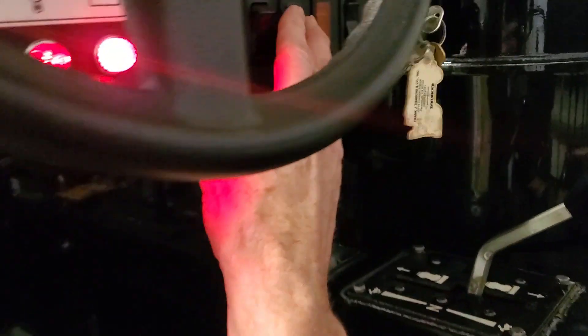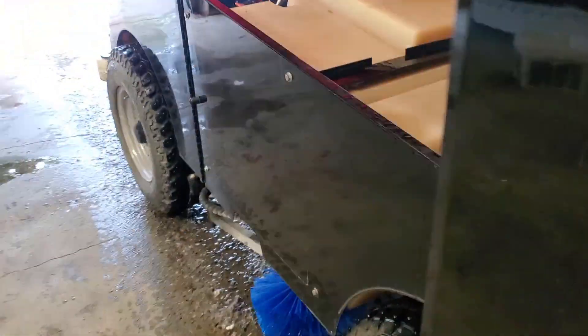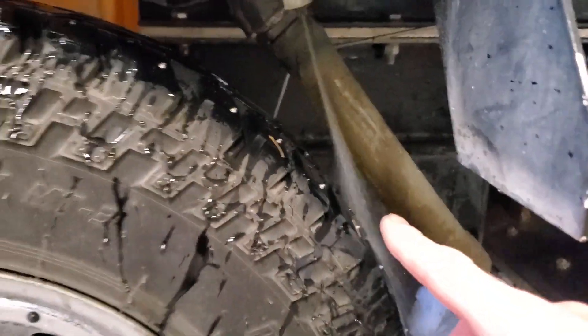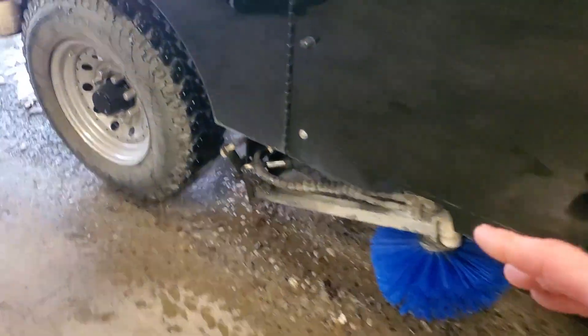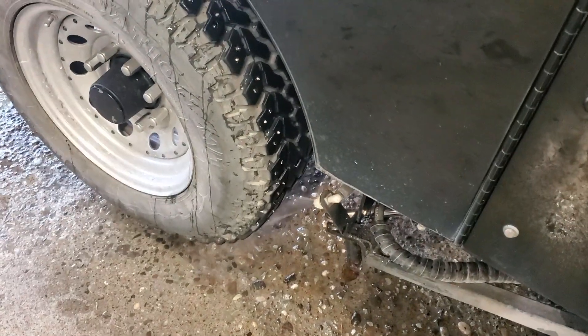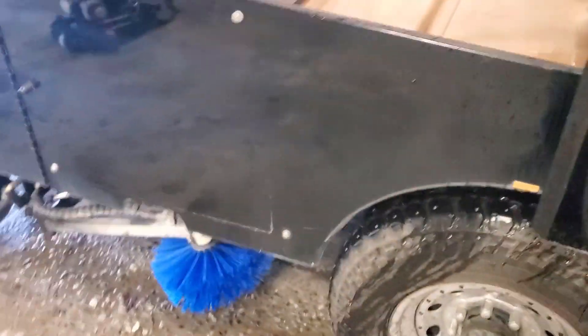Over here in the controls, when you have your machine on and you flip this switch right here — the tire wash — you've got this pump that turns on and four jets pointed at the tires. Got one right there, one right there, and basically the same on the other side. As you're backing the machine up, it's just washing the tire off. We used to wash the tires off manually, that was kind of a pain.